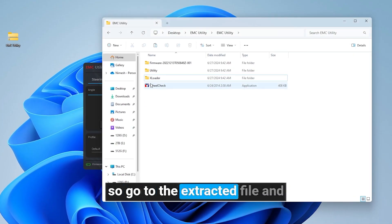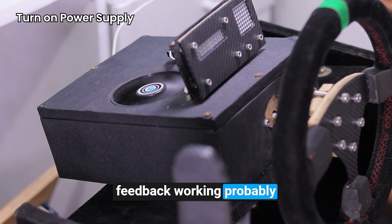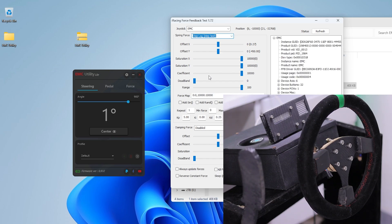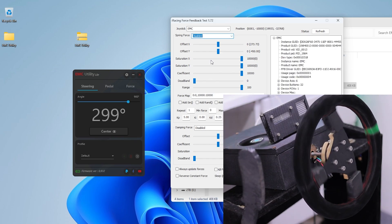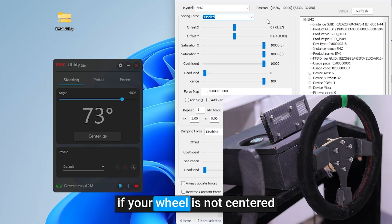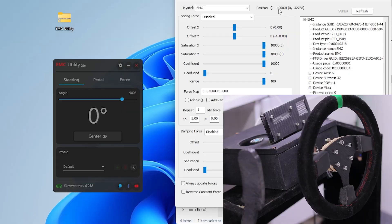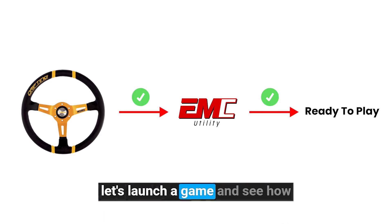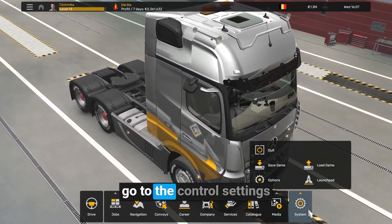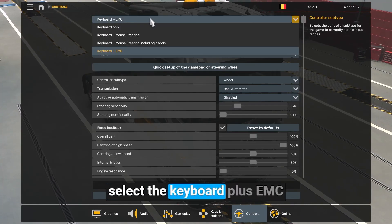Let's test it. Go to the extracted file and open the wheel check application. Now check your force feedback is working properly. If your wheel is not centered, move the wheel to the center position and click the center button. With everything set up, let's launch a game and see how the steering wheel performs. I'll try with ETS2 — go to the control settings and select keyboard plus EMC.